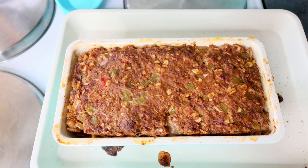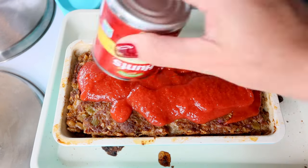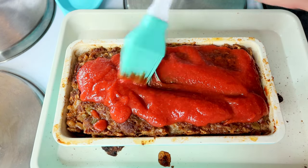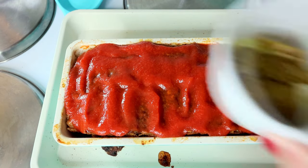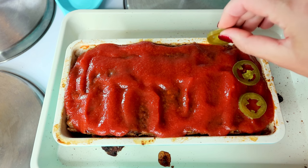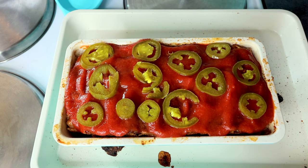Now I'm going to take my remaining tomato sauce and pour that on top, spreading it evenly. Then I'm going to take my jalapeños and lay these on the top. Obviously if you don't like jalapeños or don't want that extra heat, you can definitely skip this. Now I'm going to put that back in the oven at 375 and cook it an additional 5 minutes or so just to get that topping all nice and heated.